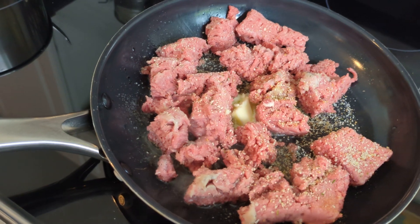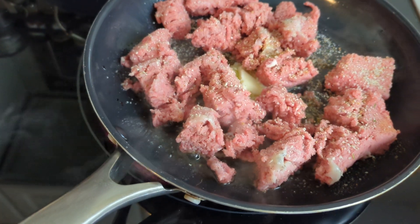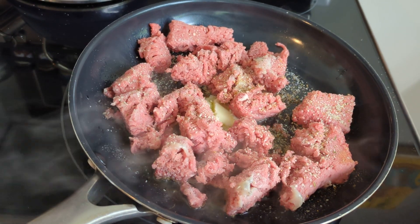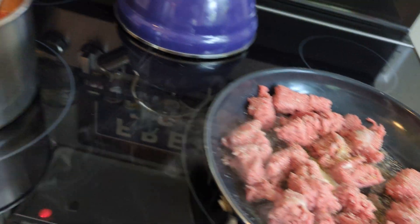Also put a sprinkle of diced garlic in with this — I put a spoonful of diced garlic in with my sauce. I put some butter in here, I put some bacon grease, I put some salt, pepper, seasoning salt, light seasoning salt, a little bit of garlic salt, and that's about it.